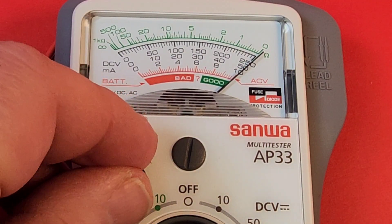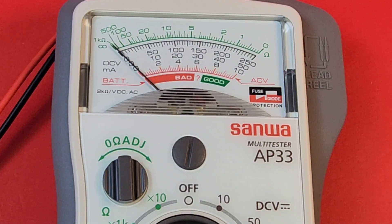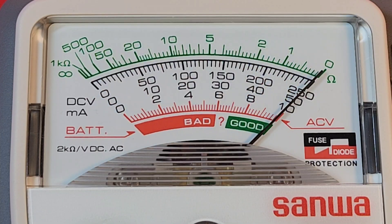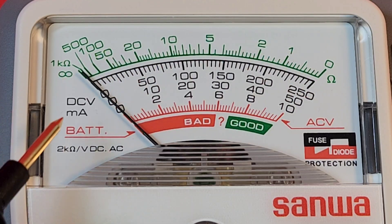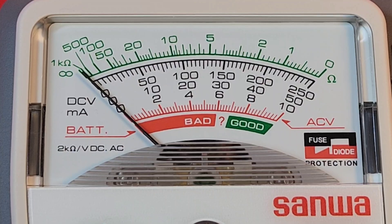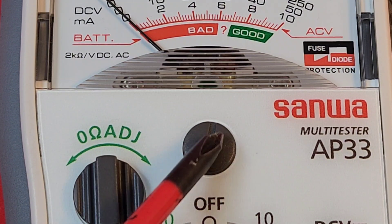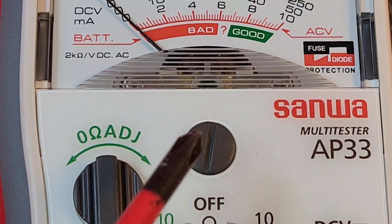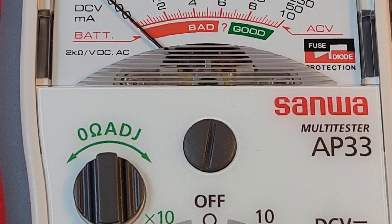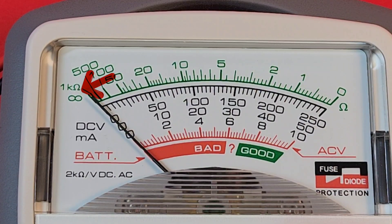We can easily adjust that using the ohms adjust — short the leads again and just fine-tweak the needle into place. Try one more time after adjusting — perfecto. You also want to make sure the needle rests on infinity, and yes it does. If it doesn't, just take a screwdriver and gently turn it until the needle is on the infinity marker. That's it — your analog meter is ready for action.